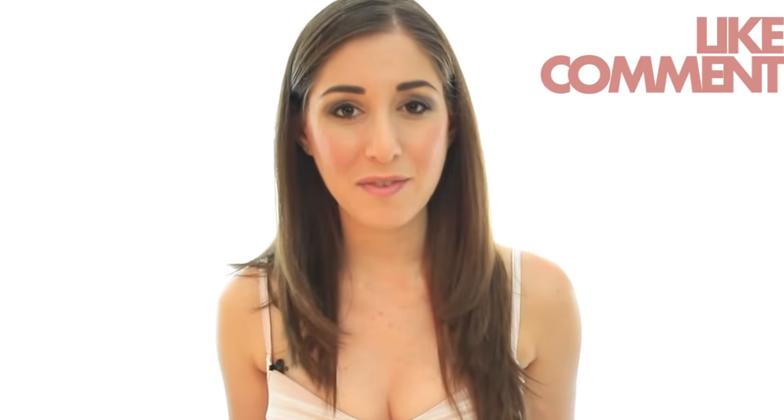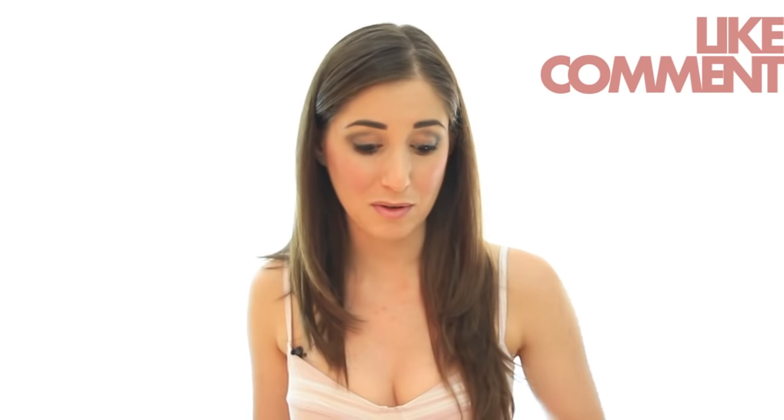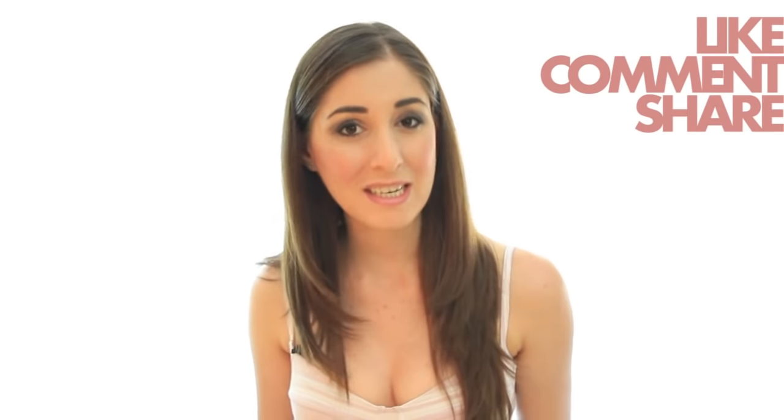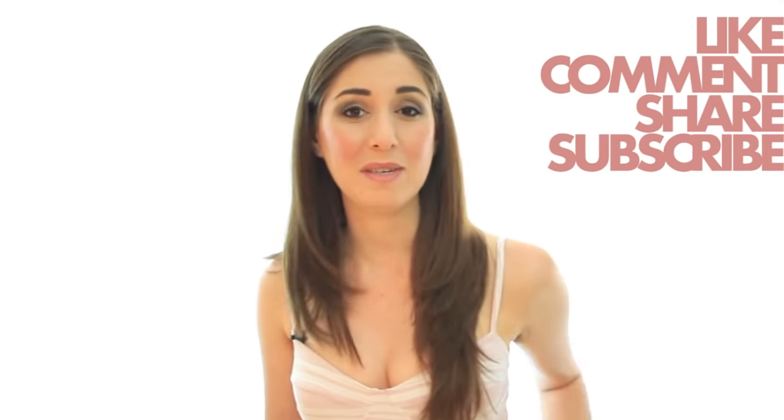If you like the video, don't forget to like it. Leave us a comment if you have any questions, concerns, tips, or if you want to share your experience. Don't forget to share it on Twitter and Facebook with your friends. And as always, you can subscribe to catch more of our great cleaning videos. Thanks so much for watching and we'll see you next time.